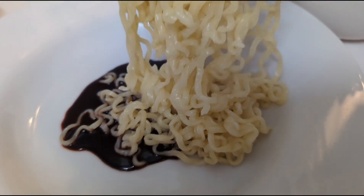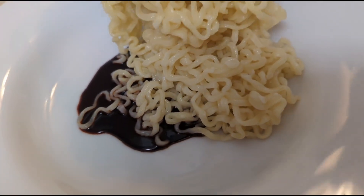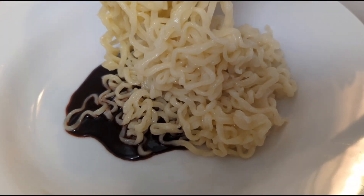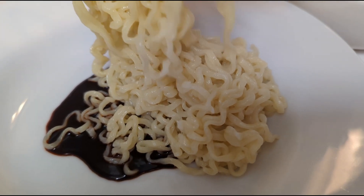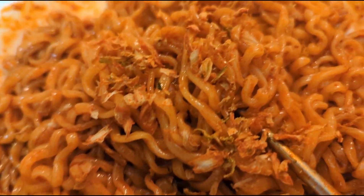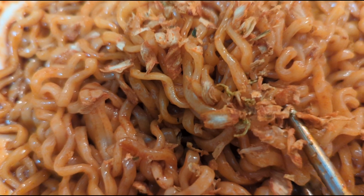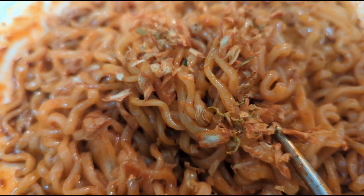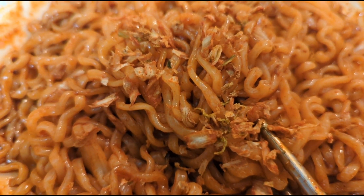Now I'm just going to take off the noodles. There we go — put it all in. And show you the end result. We've got other flakes. And here we are — the finished product of the bulldak. The kimchi flavor. It looks really tasty. I'm ready to eat it. I'm ready to burn my mouth!